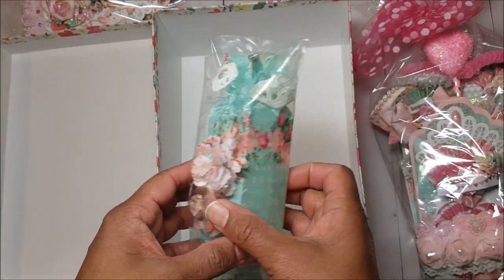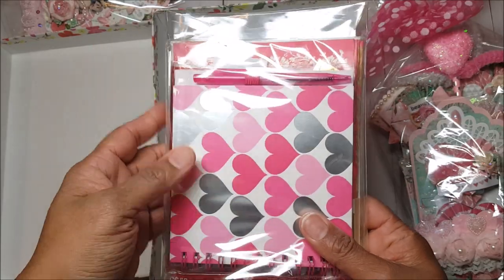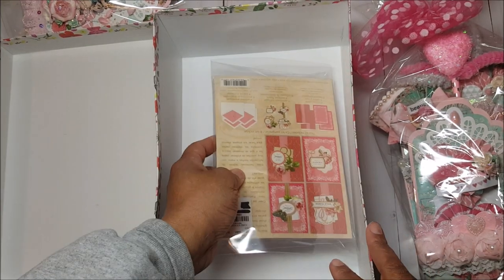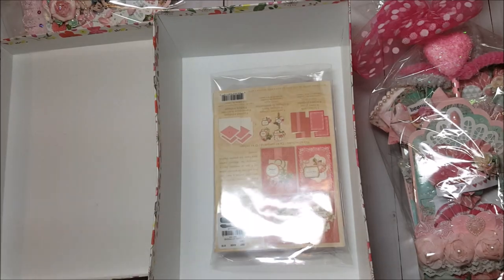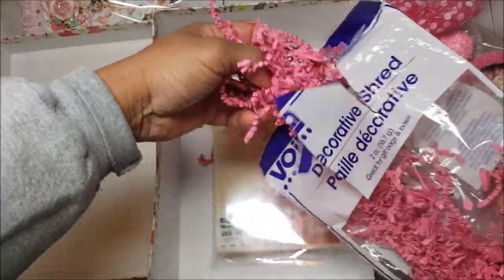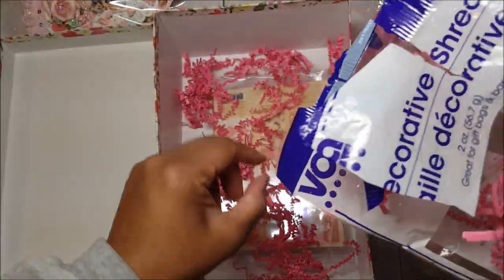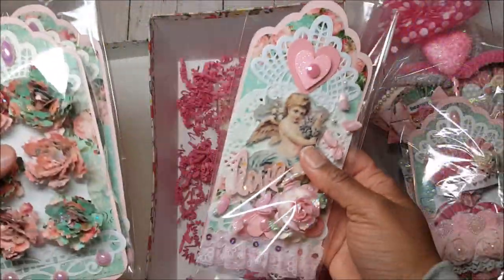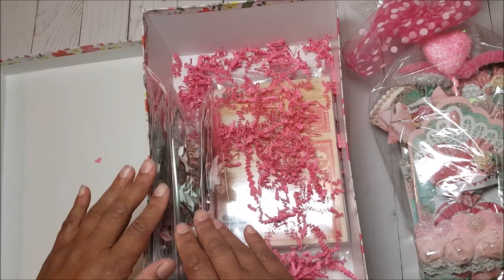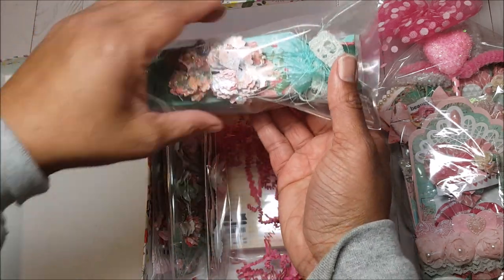I like to wrap everything up individually in cellophane or bubble wrap so that it does not get damaged during shipping. These are some extra goodies I'm including in my package for my swap partner. I'm going to lay this here on the bottom — actually, I'll turn it around so it's nice and flat. I'm going to take some pink crinkled paper and just line the sides. Now I'm going to add these individual bags of embellishments right here on the side. The reason I'm not including bag toppers is because I won't have room to include my candy box.